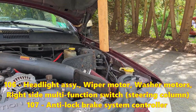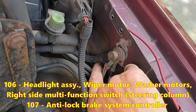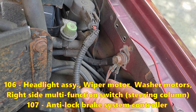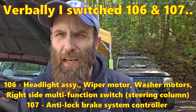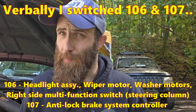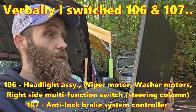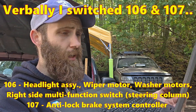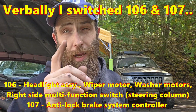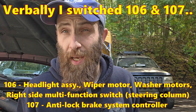Ground G106 and G107 share the same stud. They are both here on your driver's side fender. You're going to have one eyelet with a single black wire and one with two black and orange wires. The two black and orange wires are for your ABS — that's the only and dedicated ground for the ABS. So if you're having ABS problems, check G106. G107, though, covers a lot of stuff: left side headlights, blinkers, brights — everything — as well as the wiper motor and both window washer motors. If you're having a problem with headlights not working, a blinker not working, or dim headlights — G107.